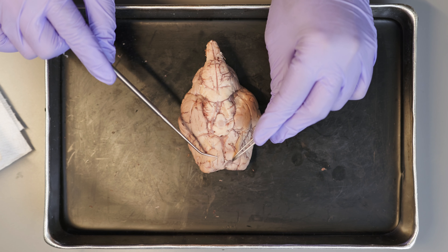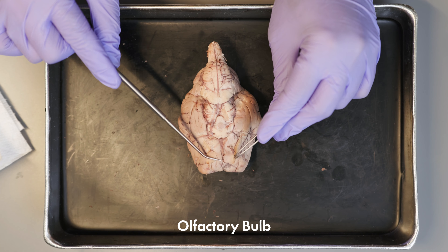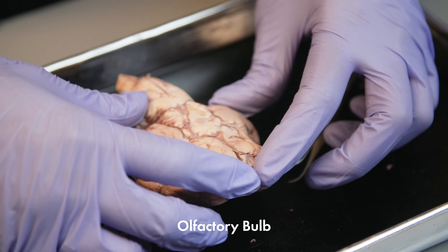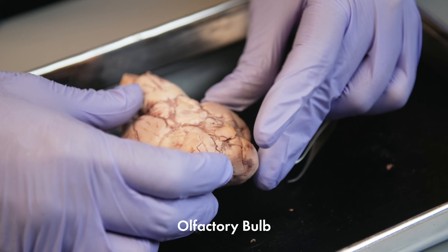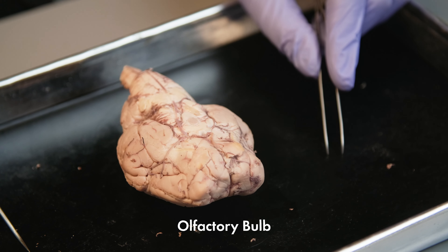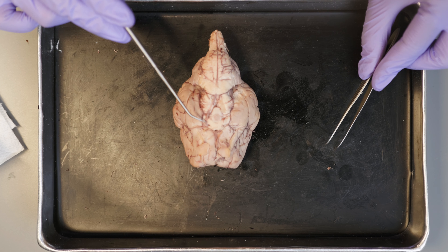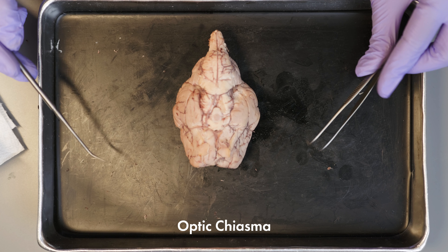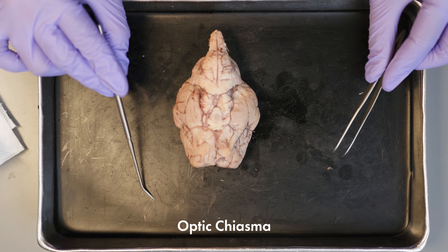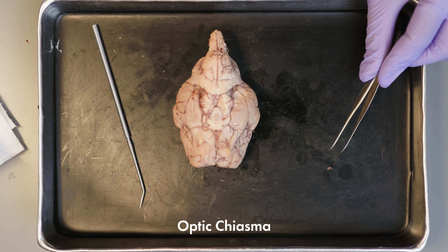Even though we cannot see those nerves anymore, we can see the olfactory bulb. The olfactory bulb lies below the frontal lobe of the cerebrum and is where all the cell bodies that connect with the olfactory nerves are — which are the first cranial nerves. This X-shaped structure is called the optic chiasma. It is formed by the crossover of the right and the left optic nerves. The portion of the optic nerves has already been removed, but we can still see the optic chiasma.